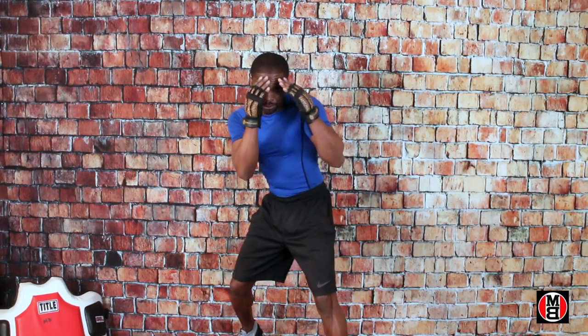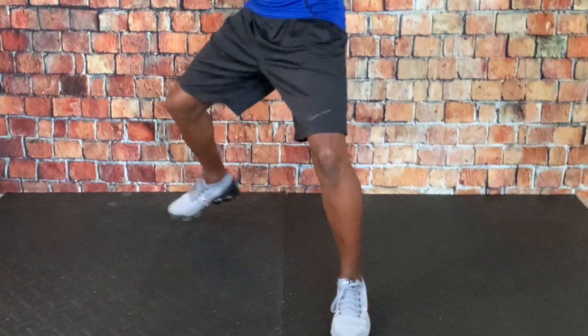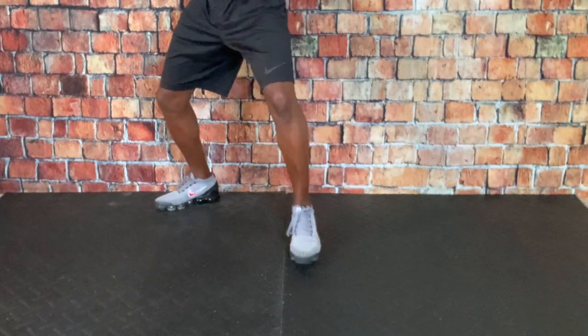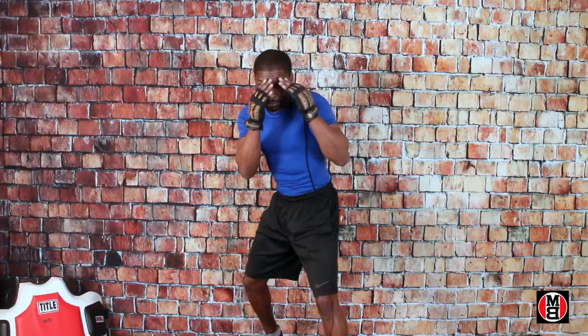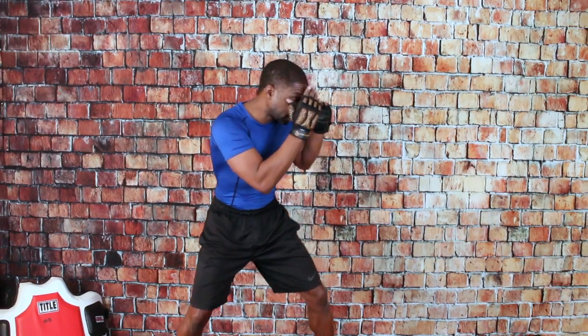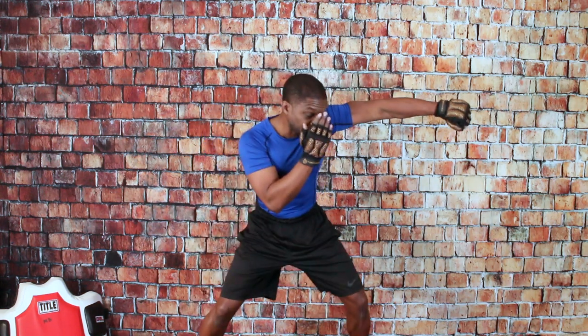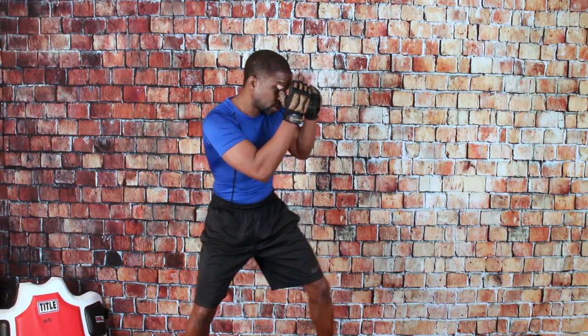You must have strong posture. When you throw the jab, balance — do not deliver off balance or too tall, it sets you up for the counter. Throwing the jab: one mechanic here — turn the hand over, step with it. Remember, the head is off the line. If you throw the jab straight up, you're going to be in the line of fire.